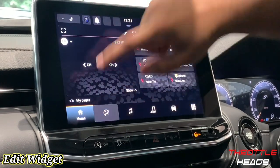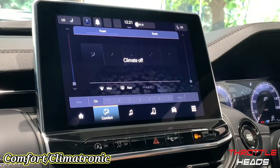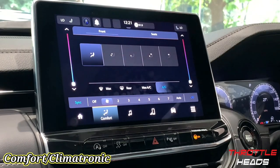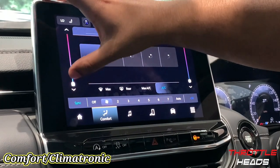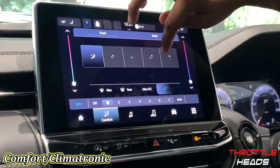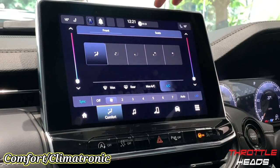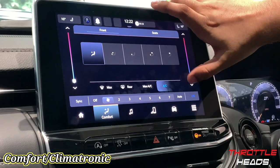Let's go to the second screen — this is basically the Climatronic AC. I switch it on from here and I can literally change the blower speed from the screen, switch it off, or keep it in Auto. This being a Climatronic AC, I can adjust the driver's temperature from one side and the passenger's temperature from the other — two separate zones. I can also select which vent direction I want the air to flow, and if I want to sync both driver and passenger temperatures, there's a sync button so both temperatures adjust together.